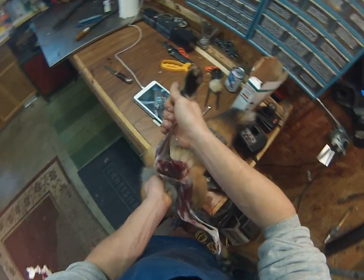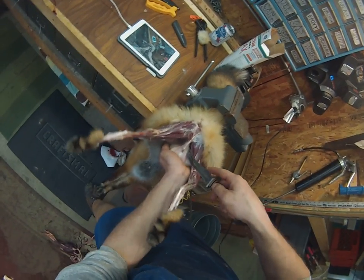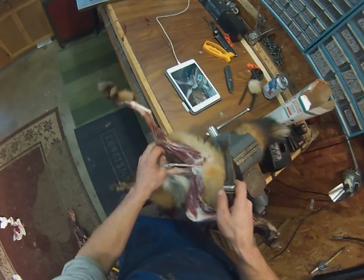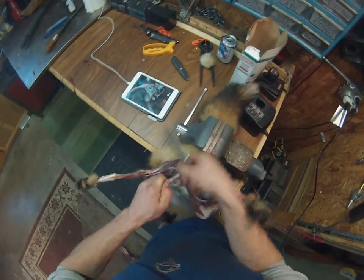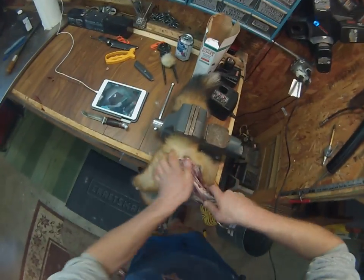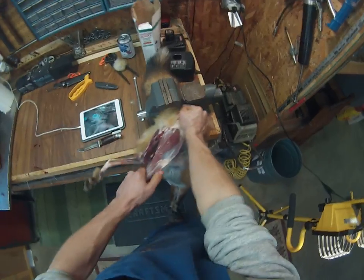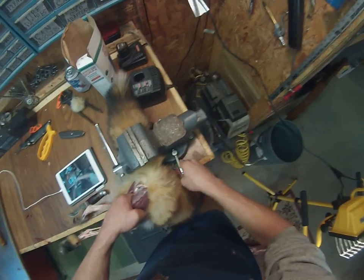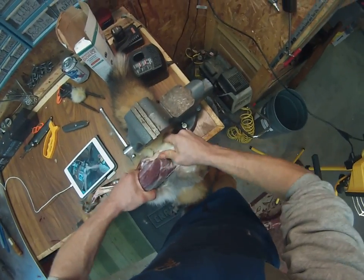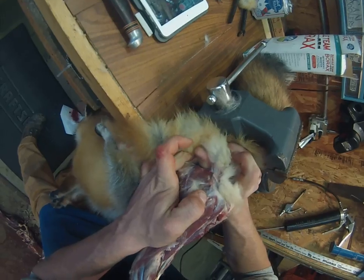I'm going to come up here and pull down on both legs. I usually start them on the stomach. We're going to cut his little dew claw out of there. Get rid of that. Come back here and loosen them up around the base of the tail. I always do this with my finger because this is a really delicate area. You're going to have to use your knife a little bit, but don't do it until you absolutely have to. You can see my thumb right there — I got it all the way through.